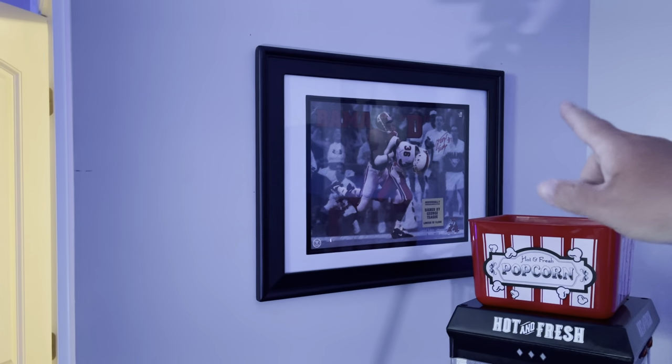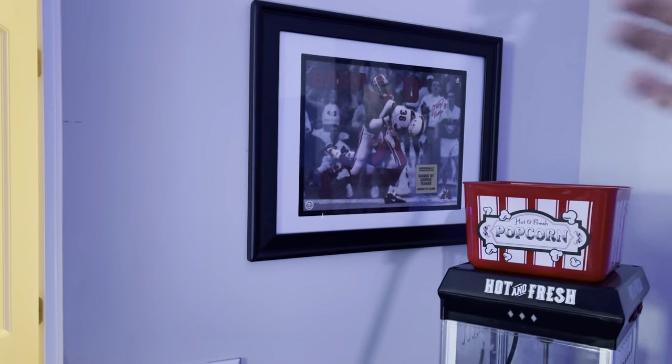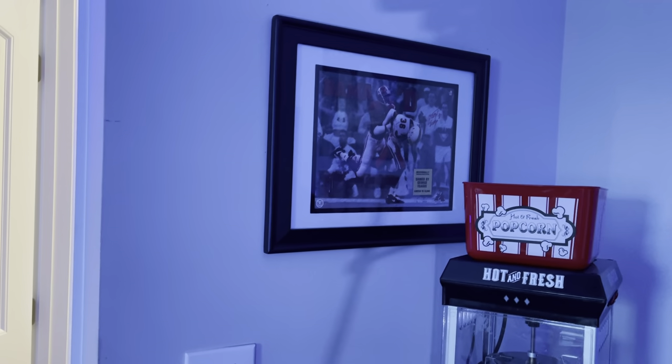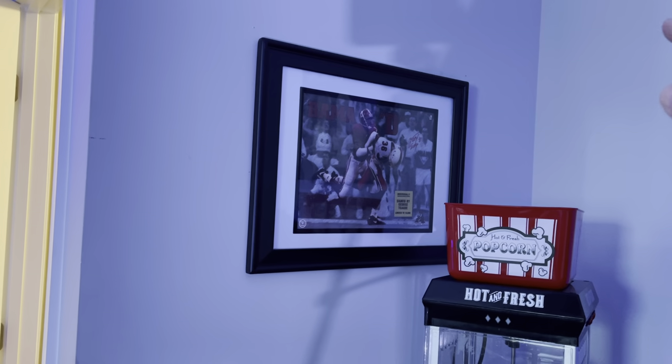There's the mat — autographed by George Teague, with nice mats around it. It looks great. That's the way you want to do it if the picture is short. I believe that's 11 by 17 and the frame is bigger, but it looks great. That's a Walmart frame too, only about $15. My parents bought me this picture years ago and I've kept it my whole life — finally got it matted and on the wall. That's how you do it if the picture is smaller than the frame.